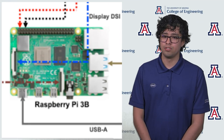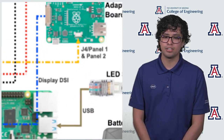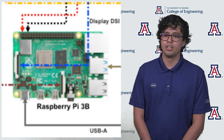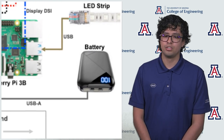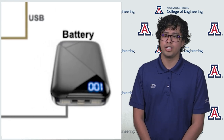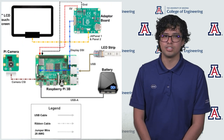The electrical system consists of a Raspberry Pi that communicates with the Pi camera, LED strips, and a data board. The data board then communicates with the touchscreen display, which allows interaction with the Pi. All electrical components require 5V output in order to be powered properly. Therefore, a 5V rechargeable battery with a capacity of 10,000 mAh is connected to the Raspberry Pi to power the entire system.